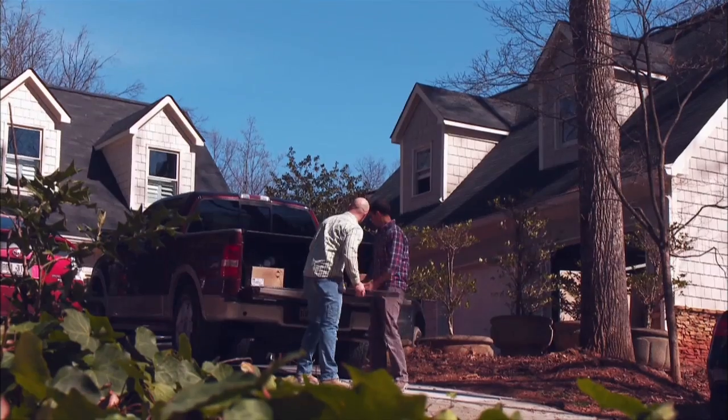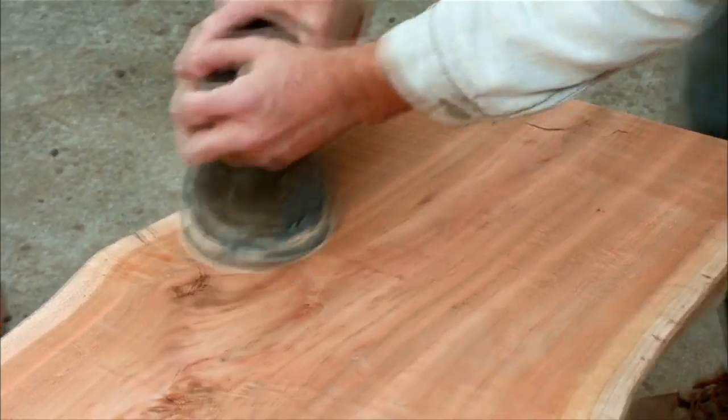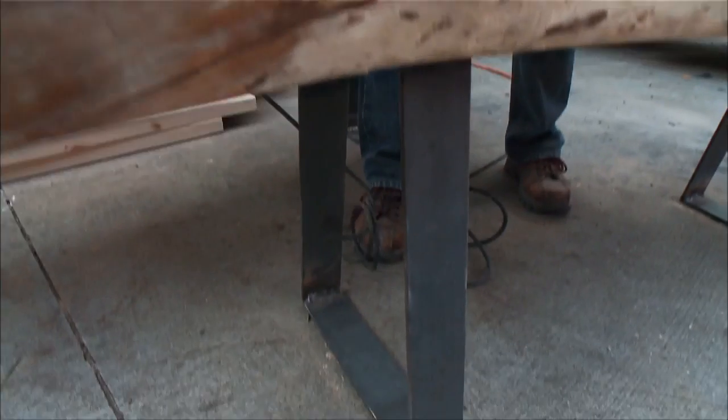Making a bench out of natural wood can be very easy. You can go to a local lumber yard, whatever you have at your disposal, get some sandpaper or a power sander, and just ease the edges. All we got to do is just sand it, cut it to the right width, throw some metal legs on it.